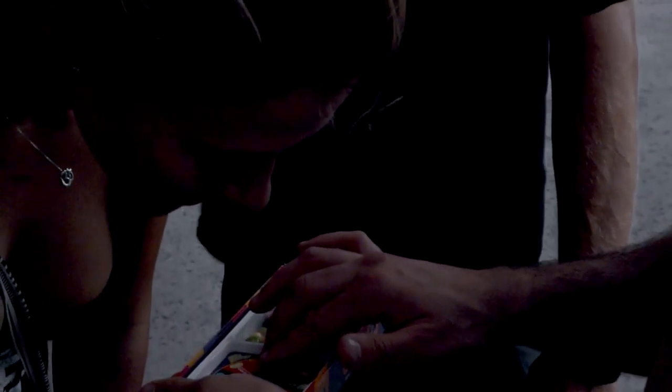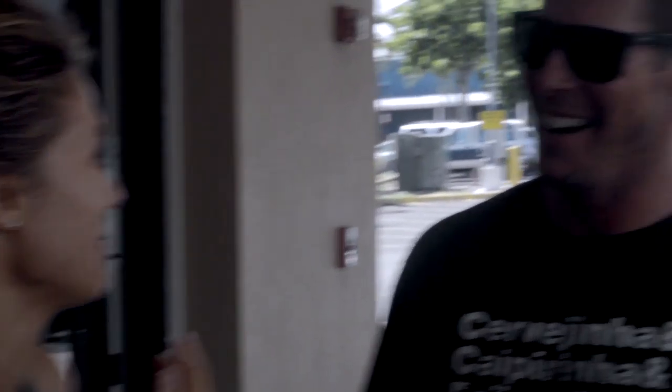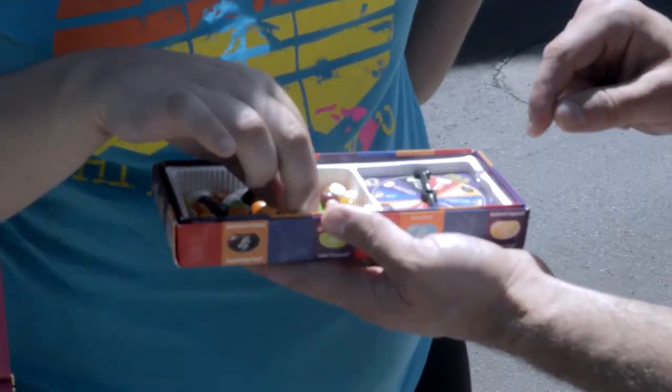You got licorice or skunk spray. Just grab a black one. What is it? Licorice or skunk spray? Oh my god, that's really bad. I'm guessing that's the wrong one — I'm guessing it's skunk spray. Either one.